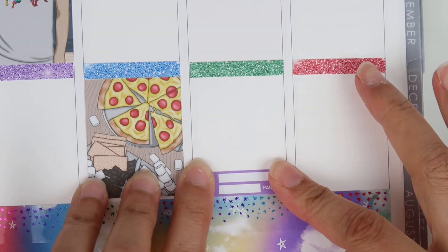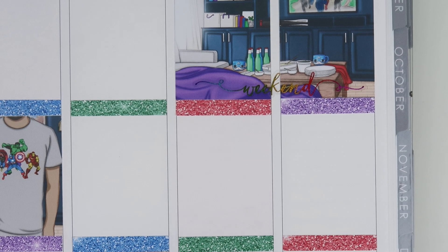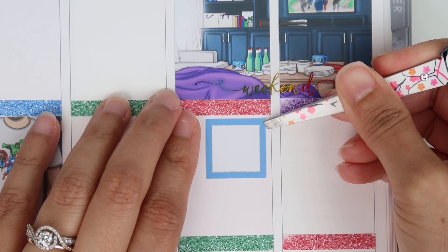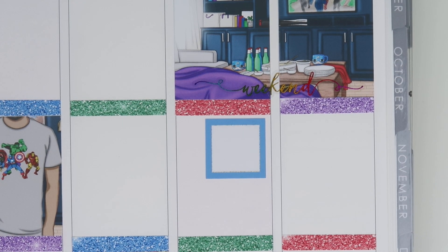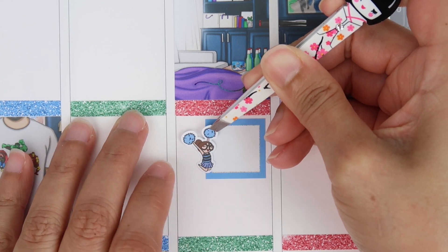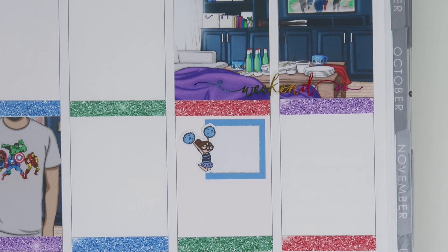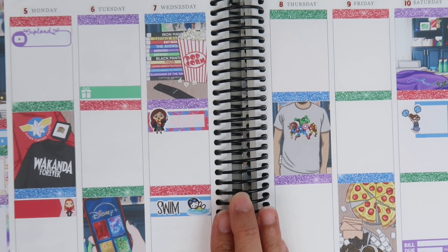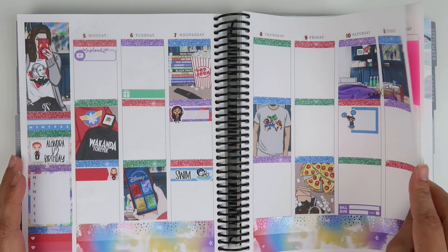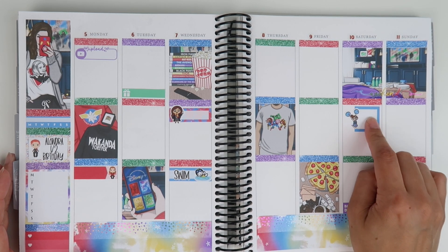On Saturday, Alandra has a cheer event — it's a two-hour cheer clinic in the morning, kind of like a camp. She'll get to meet her cheer coach, all the girls on her team, and the other teams. She's really excited for that. In about two weeks cheer practice will start back up. That blue matches perfectly — I have a red glitter header printed but I don't like it all to be matchy-matchy.